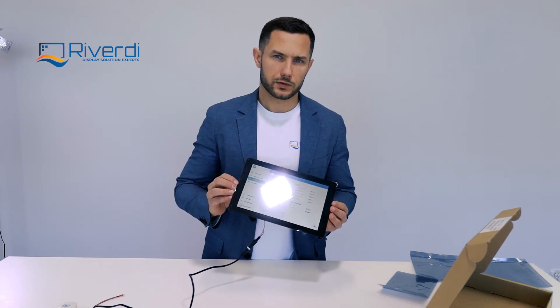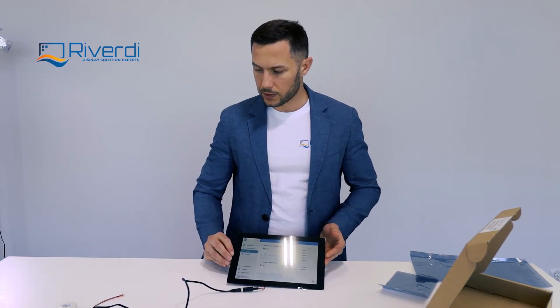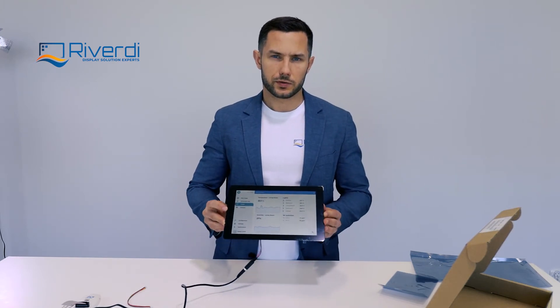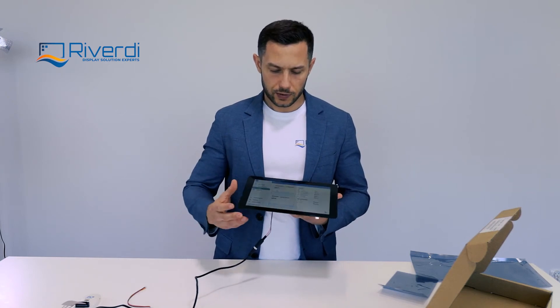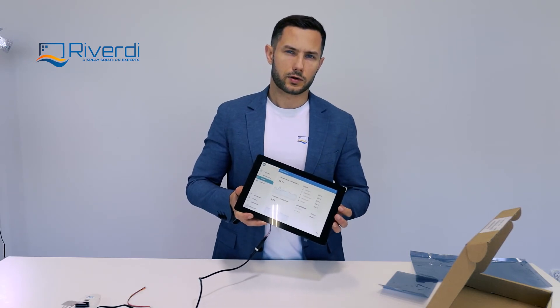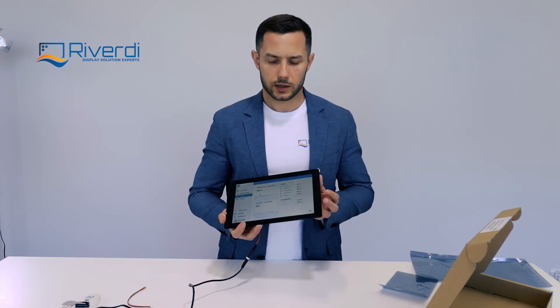That's all for today. You now know what to expect when you buy a single module STM32 display from us. As mentioned, the power cable and the programming cable are both included in the box, so getting started with our display should be very fast and easy. I wish you fantastic projects with our displays — please order them from our website or through our distributor network. Thank you very much, bye bye.